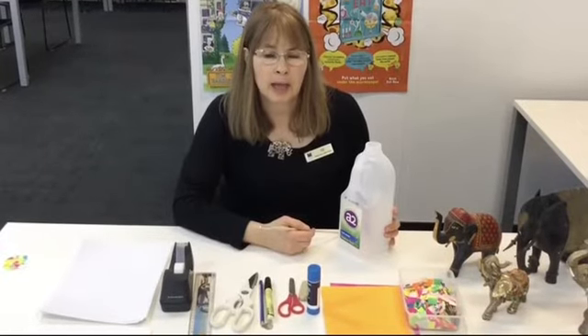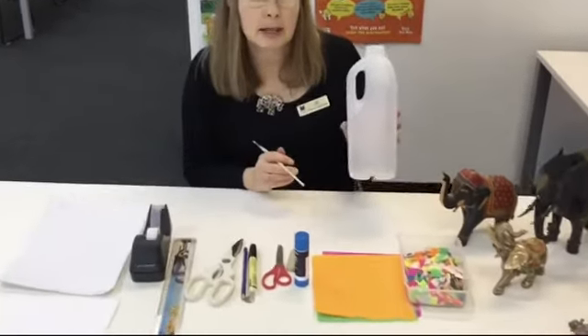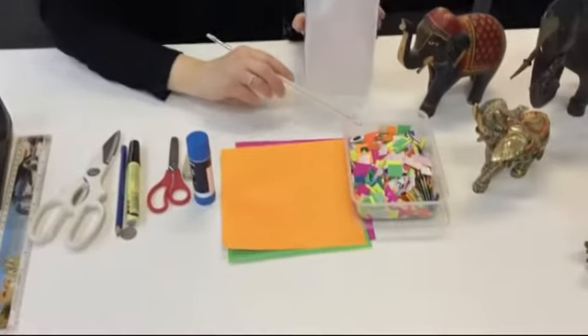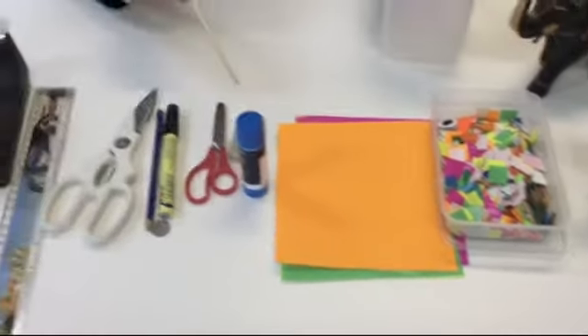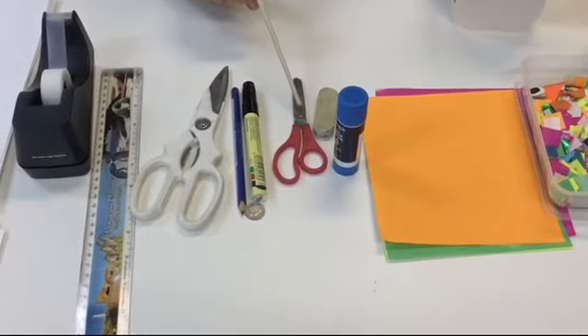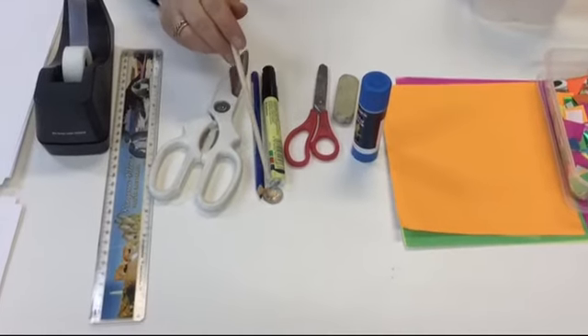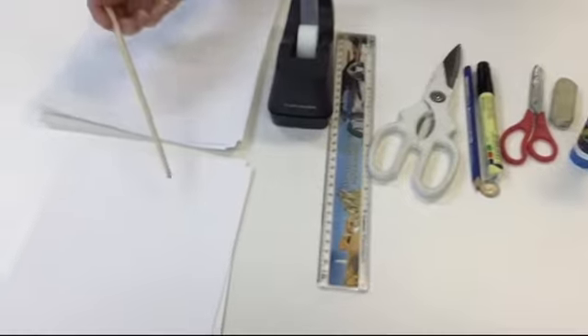So what things do we need to make our patchwork elephant? Hopefully you've got most of these things at home. The first thing we need is a clean milk bottle. We need some colored paper cut into little squares for the patchwork, some glue, an eraser, some scissors — probably small and big — a pencil, a texta, a five cent piece, a ruler, some sticky tape, some cardboard, and some white paper.